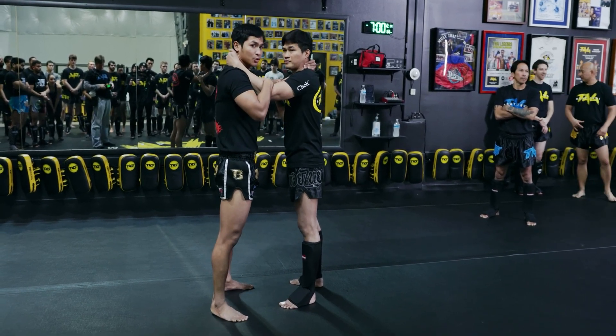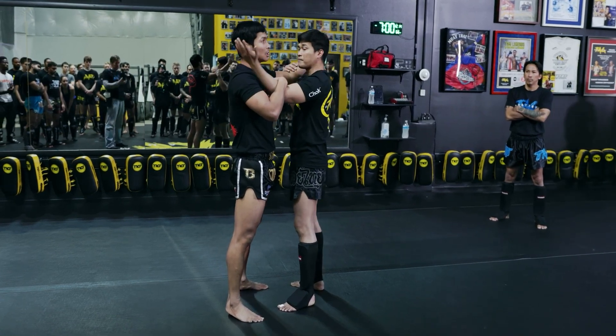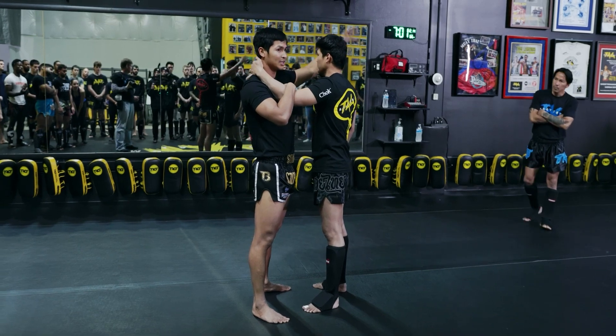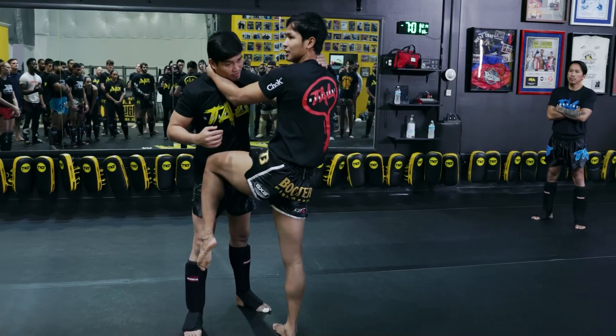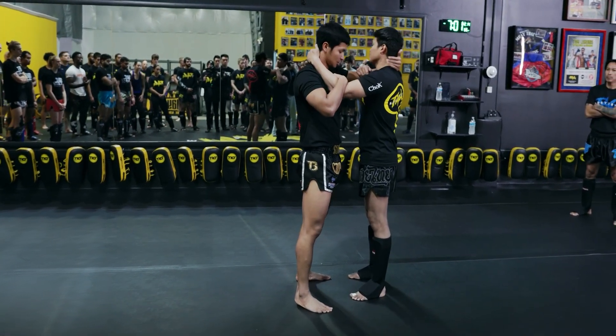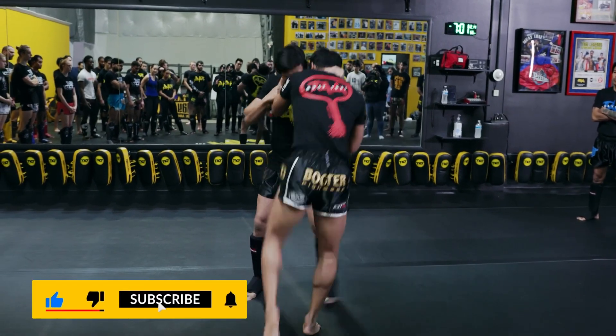From here, you try — you see my hand? Left hand. He grabs my left hand, I grab by my left hand too. With this hand, you try to turn knee, and then knee. You have to take the step. When you're here, you try to pull, take the step, knee.